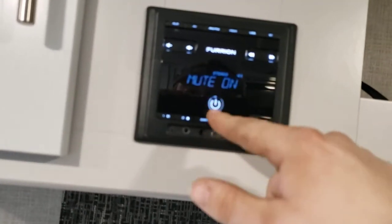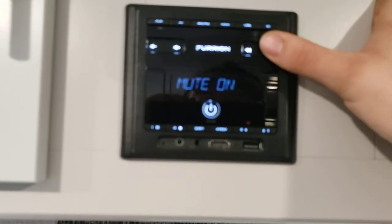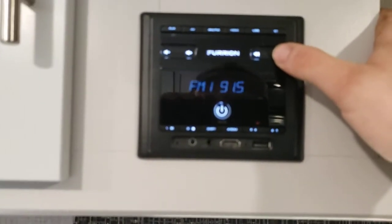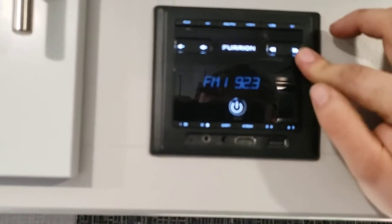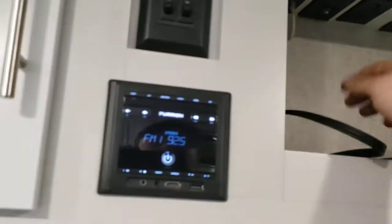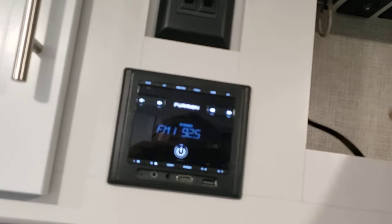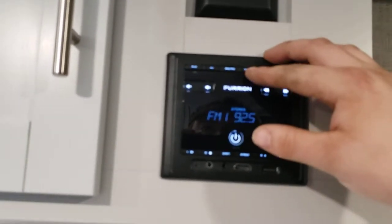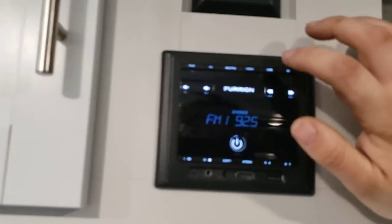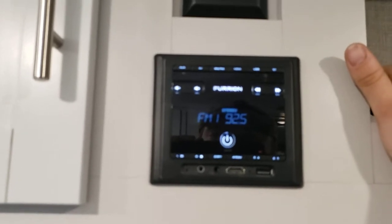We have a radio over here. Tap the power button to mute; push and hold to turn it on and off. You have preset buttons — push and hold to save a preset. There's an HDMI pass-through, though it's not hooked up to anything; you can hook a TV to it and hear the TV audio through the speakers. You can select auxiliary/AV mode for TV audio. Modes include AM, FM, HDMI pass-through, USB — hook your phone up through USB — and Bluetooth. Hit Bluetooth and look for 'Fury' on your phone to sync and listen to music.